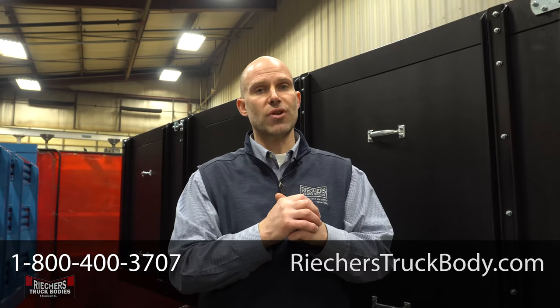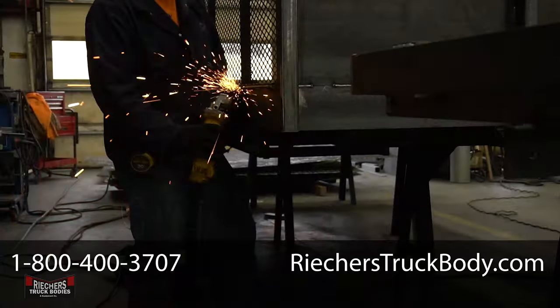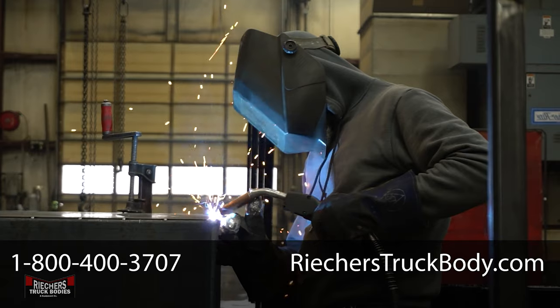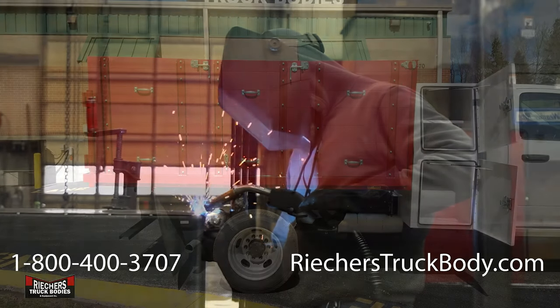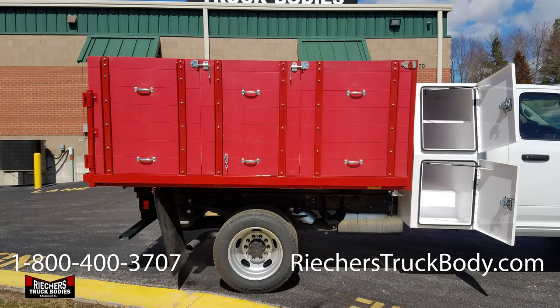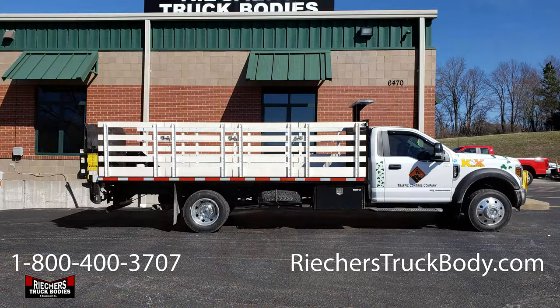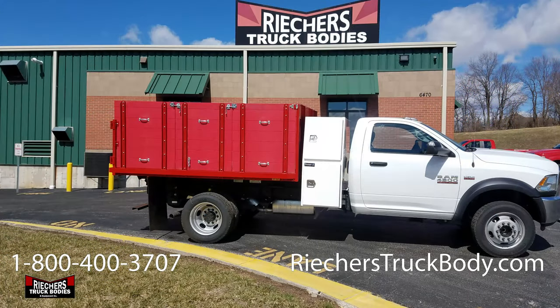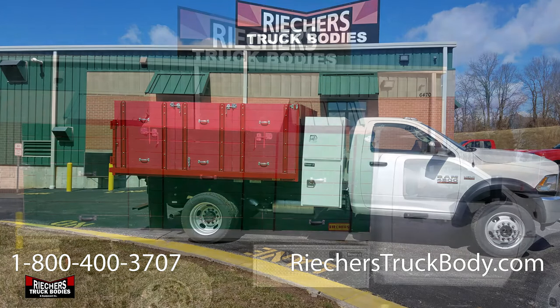For more information or to become a distributor, contact us at 1-800-400-3707 or visit RekersTruckBody.com. We'll see you next time.